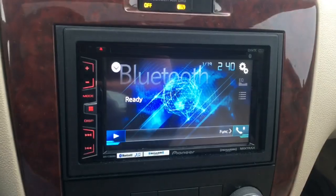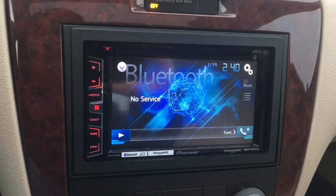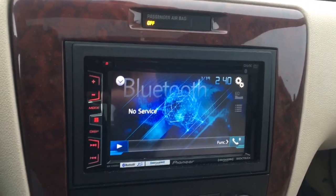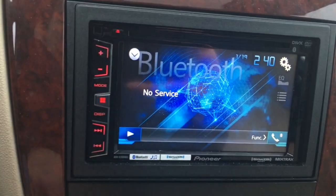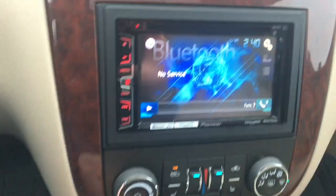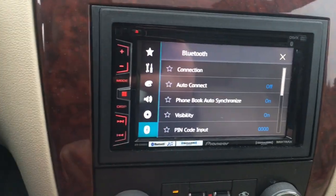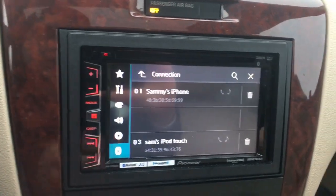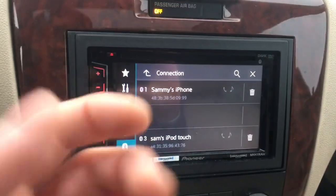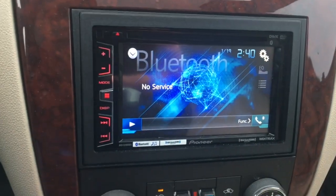This is a 6.2 inch touchscreen — you could get the 7 inch touchscreen but it's a little more expensive. My iPod is already Bluetooth-paired through the system. To do that, go down to the Bluetooth emblem connection, or you can do it on your phone. You can see both devices — my phone and my iPod Touch are paired up.